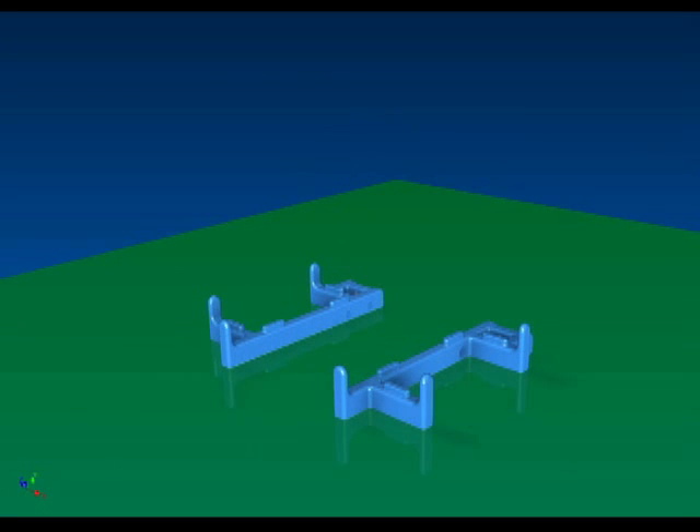The teleprompter uses the iPad as its main display source and it's designed around that in mind. Two main supports are the first pieces that need to be 3D printed for the iPad teleprompter. Added to the supports are the two video camera platform supports. They're held together using three-quarter inch long 10-24 machine screws and nuts.